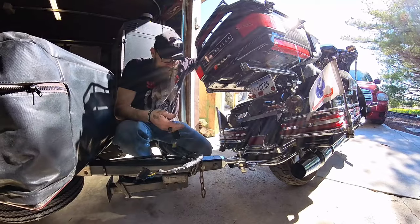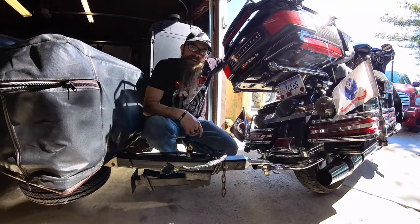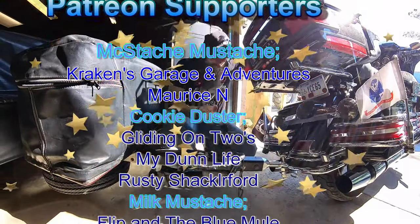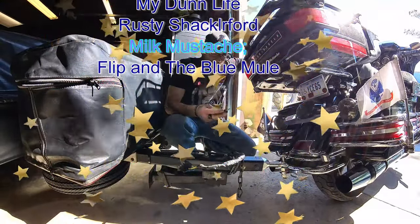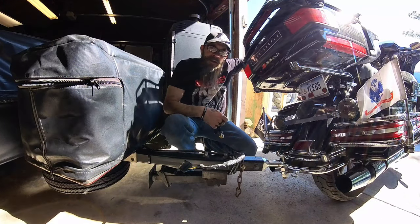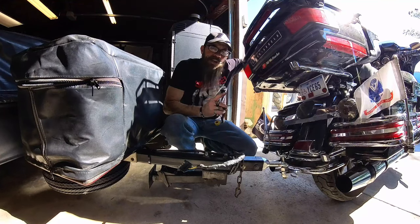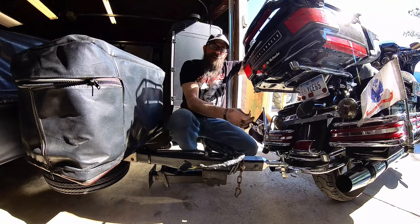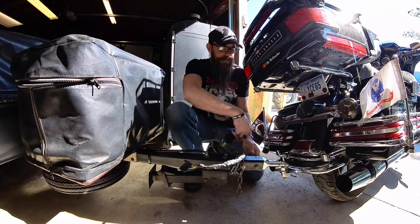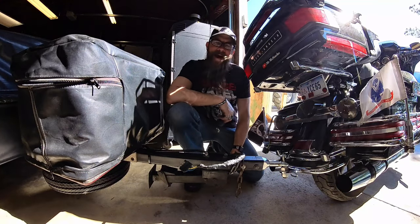There you go folks, thanks for watching. Don't forget to check out our Patreon — helping local vets with your hard-earned money. Love on your family, check on your buddy, and when you get back out there folks, keep it rubber side down. We'll see you in the next one. Bye.